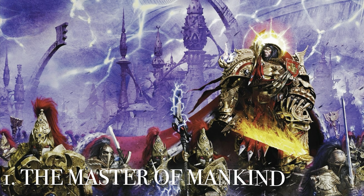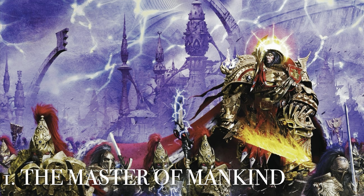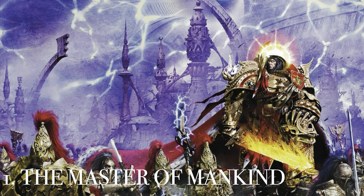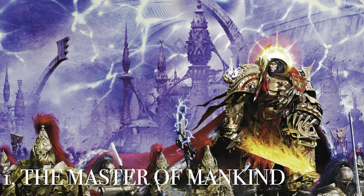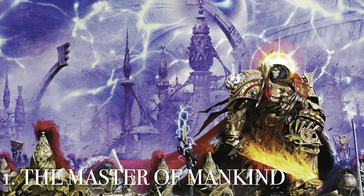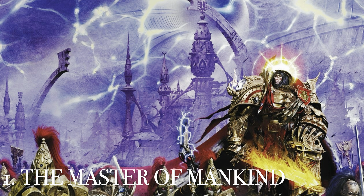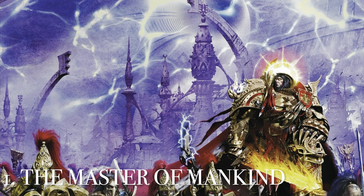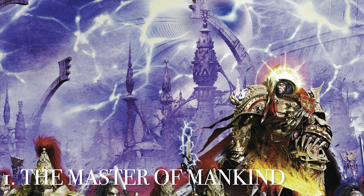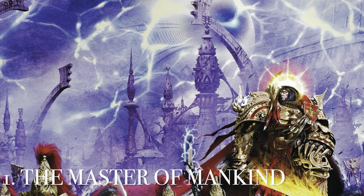And at number 1 is the Master of Mankind. I'm a loyal son to the Emperor, so when this book came out — also one of my top Horus Heresy books — I was so excited. You have the Emperor in the Webway with his Custodians and Silent Sisters, and if you've read the book you know how iconic the moment is when he shows up after leaving the Golden Throne for a short period. I love the colors, his depiction, and everything about it. Of all the covers and pieces of art in the Horus Heresy, this is my number one.